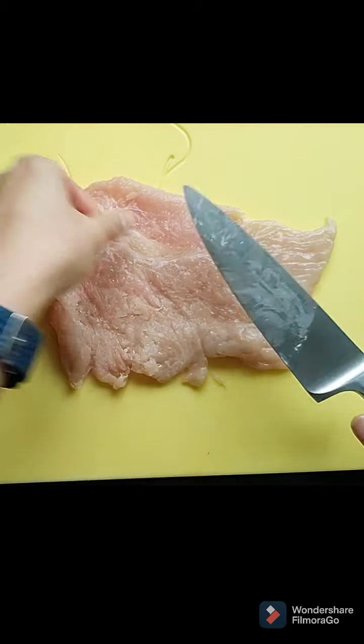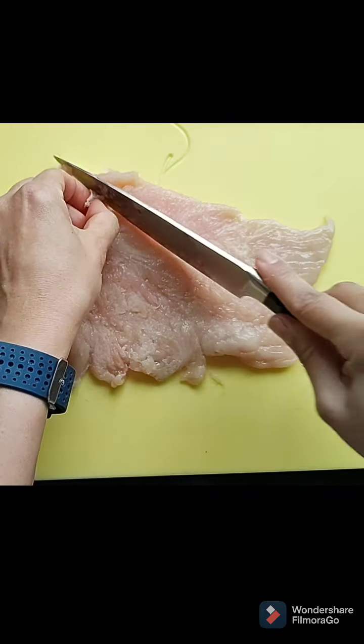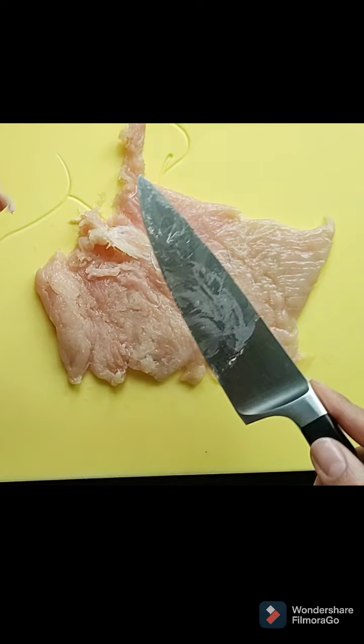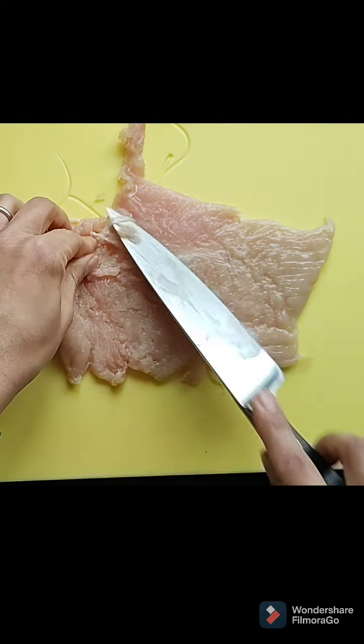Get a knife and look at the back of the chicken — you've probably got a bit of sinew, blood vessel-y type stuff in there that you don't really want. Just pull that out, then a bit more.